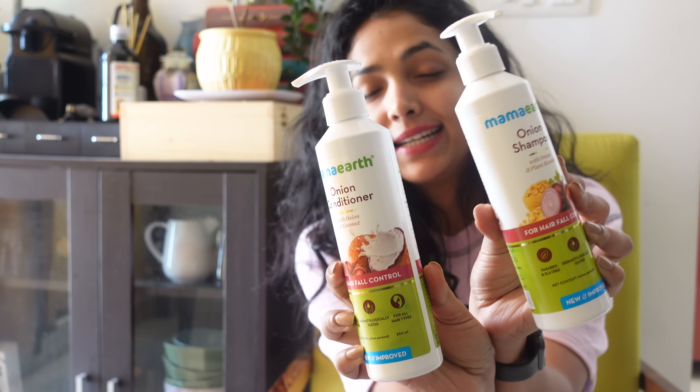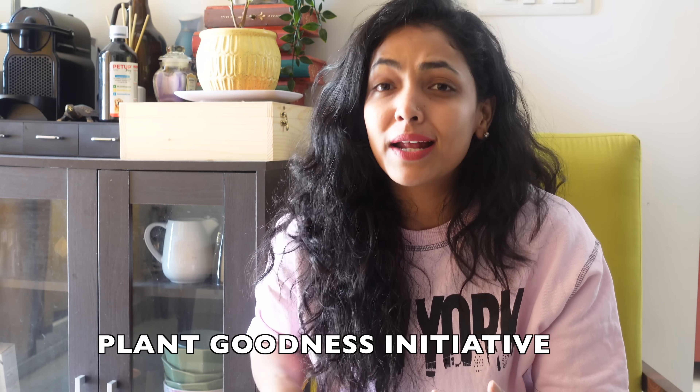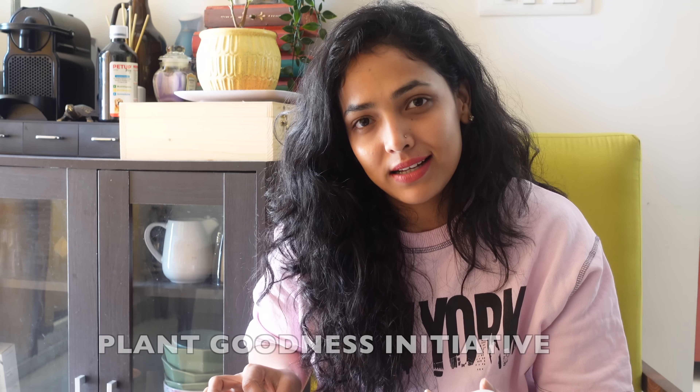This is why I used natural hair packs, coconut oil, etc. You have already noticed Mamaearth Onion Shampoo with Keratin and Mamaearth Onion Conditioner with Coconut. This is a new and improved version and a plant goodness initiative. By 2025, purchasing a product will help plant one million trees.